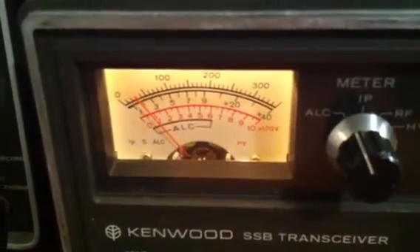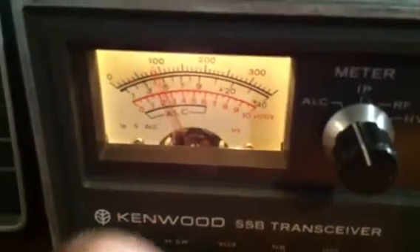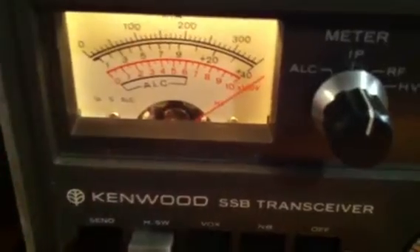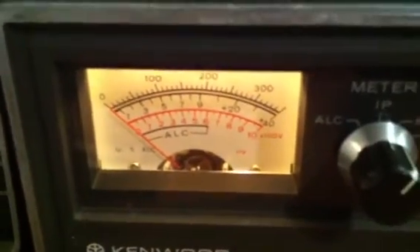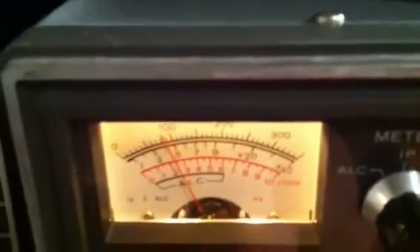Adjusting the drive, you can see there's a little bit of response from the meter, but not what would be normal to adjust the ALC into the ALC range. Switching to RF — no output. Adjusting the load, no response there, and also on my power meter: zero output. So I haven't been able to tune up the radio.